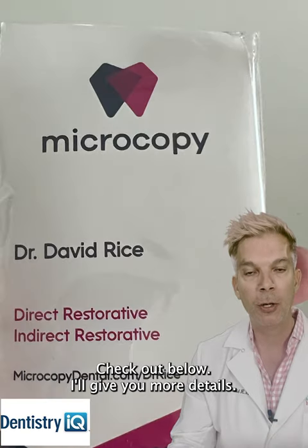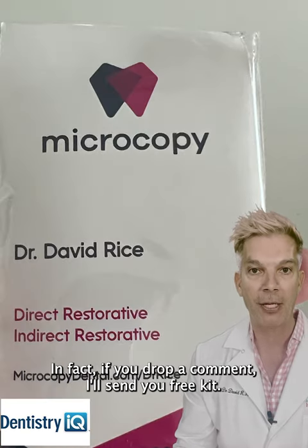I'm a Microcopy guy — check out the link below, I'll give you more details. And if you drop a comment, I'll send you a free kit.